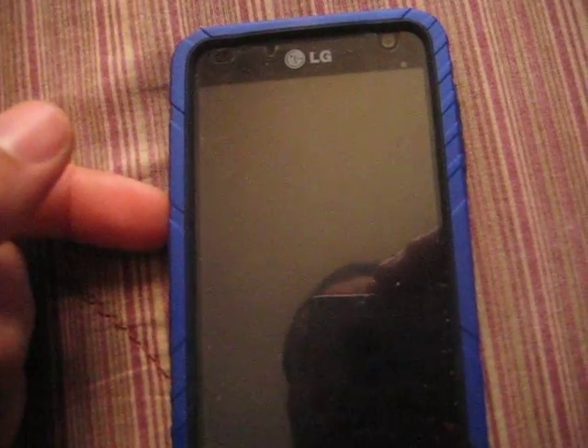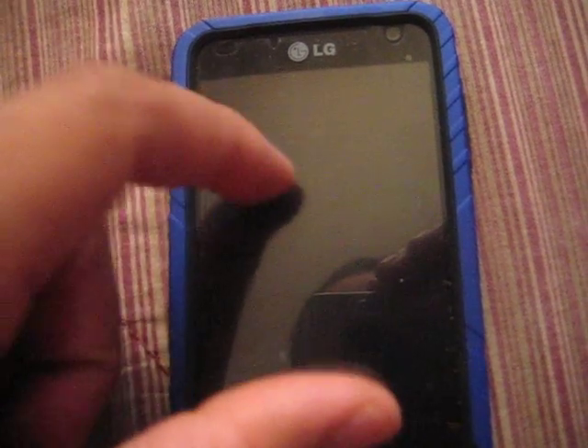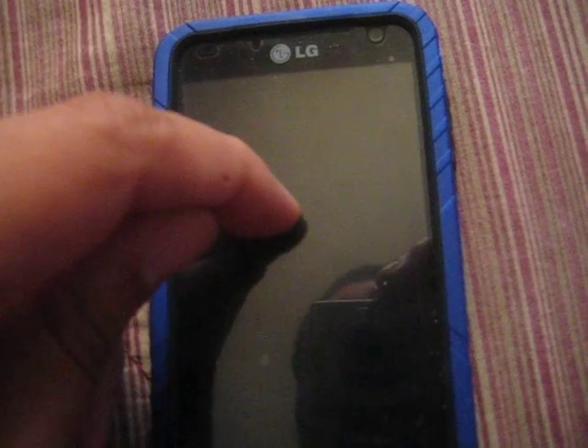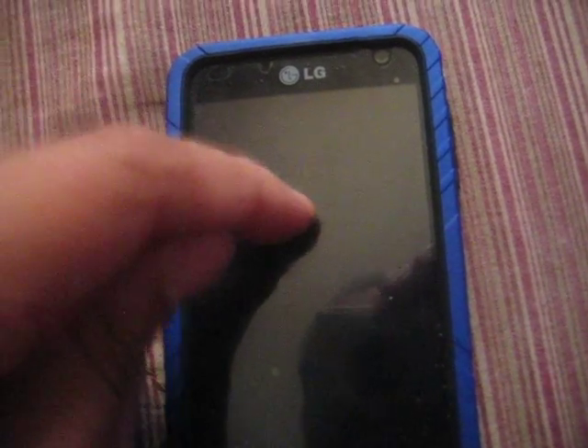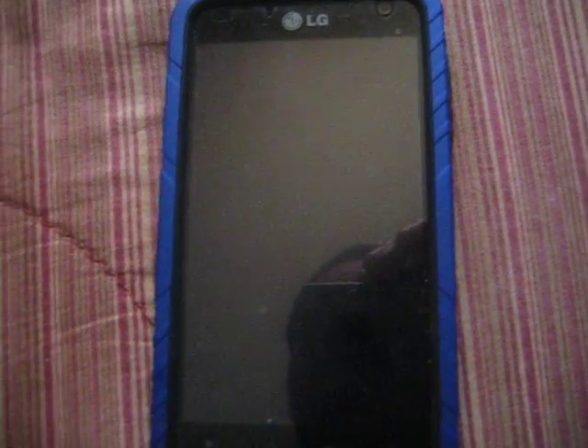Now this is what you're gonna need to do: obviously have your phone mounted, hook your USB cord to your laptop, and then when you get the little notification on the USB pull it down, tap USB connection, tap internet connection. Then from your laptop make sure that you have the latest LG drivers installed.